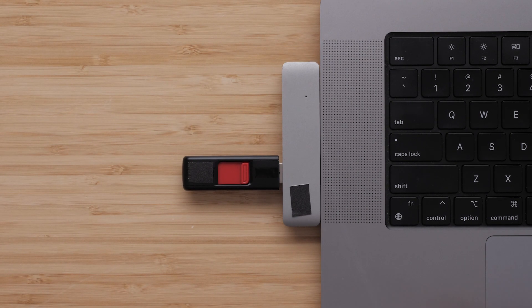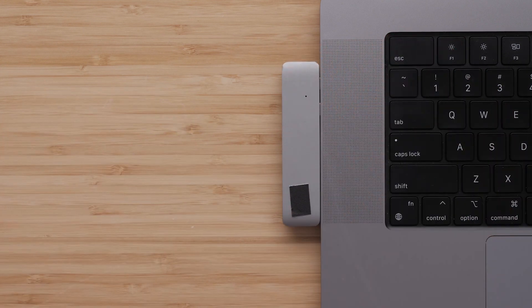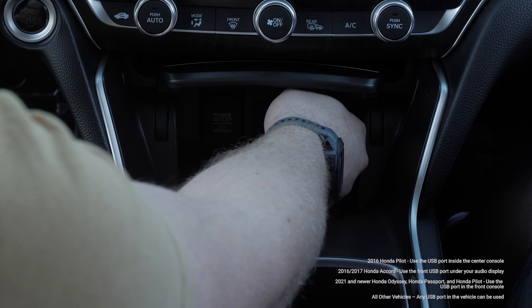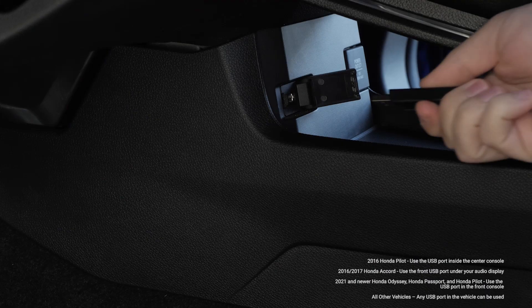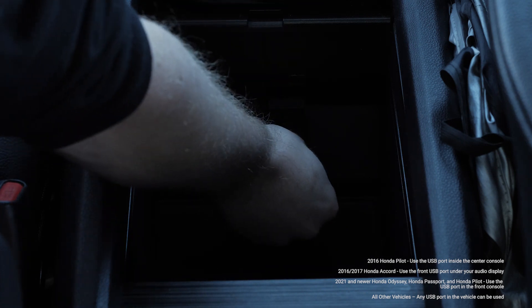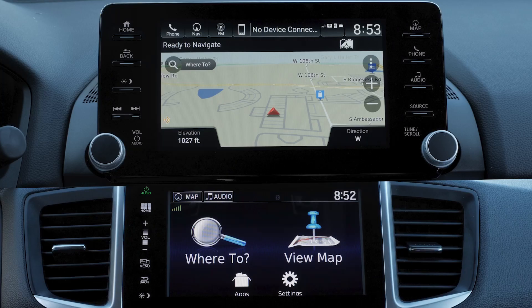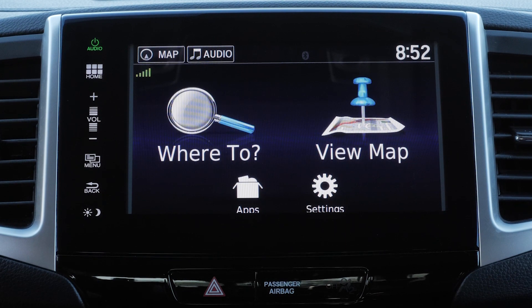Safely remove the USB flash drive from the computer and take it back to your vehicle. With the vehicle turned off, plug the 16GB USB flash drive into the vehicle's USB port. The correct USB port will vary by vehicle. Honda vehicles with Garmin Navigation have two different menu styles. We will cover both in this video.